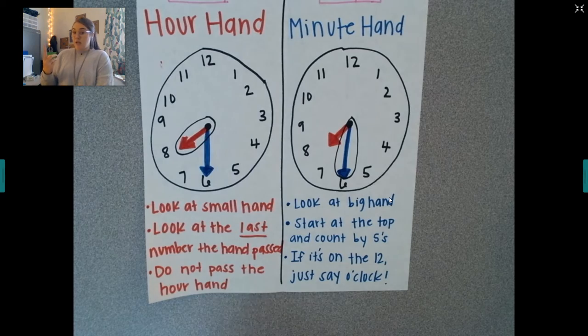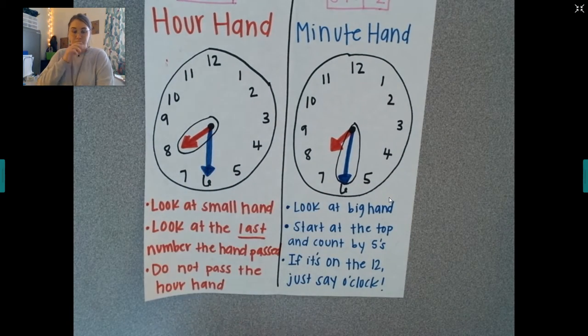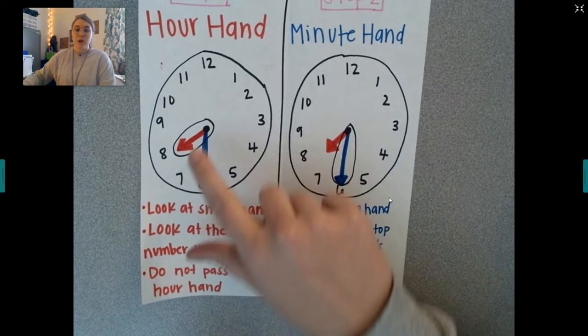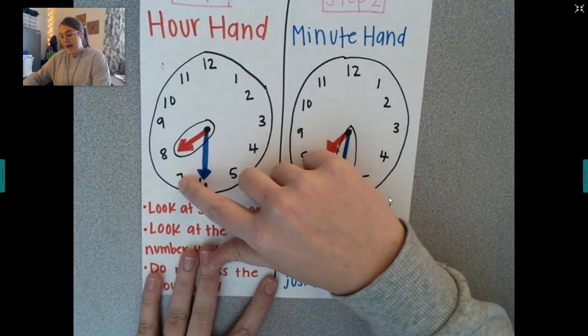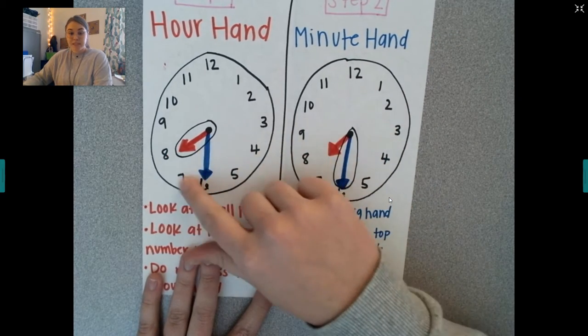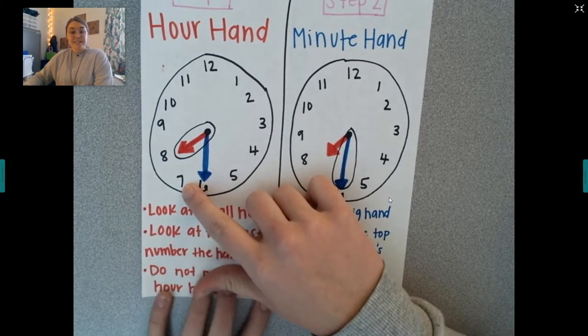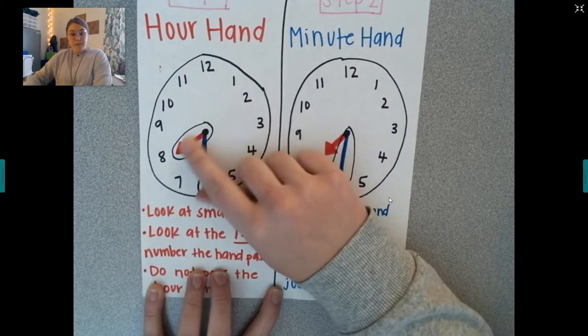First things first, when you're looking at the clock, you're first going to look at the hour hand. Your hour hand is the short hand, and you're going to look at the last number it passed. So if I am looking here, I see that the last number it passed was seven — it's not quite on the eight yet, it's in between seven and eight. So I'm going to look at the seven.